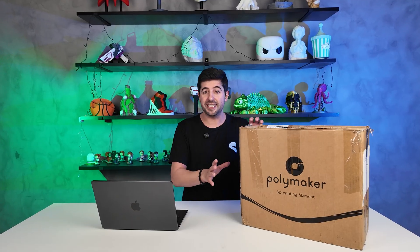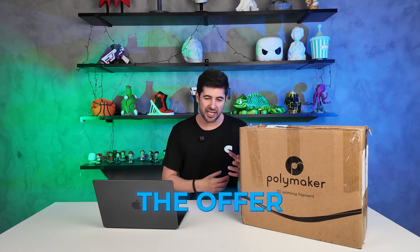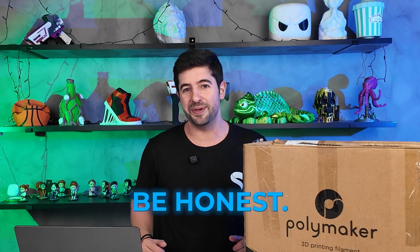That per se is already a very good deal, especially if you use more than five spools of filament a month, because this means you are going to spend the money anyway, and the money you put into this offer is going to more than compensate for the product you are getting. But structuring the offer and talking about what's included is super lame and boring, to be honest. So what I want to propose today is something a little bit different.